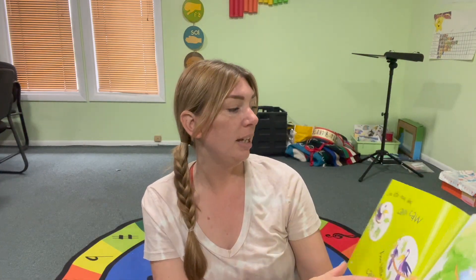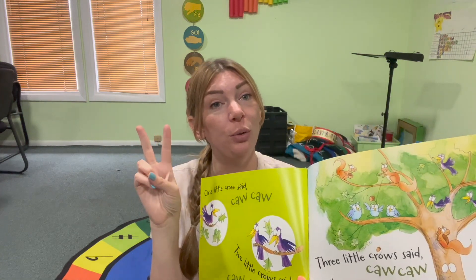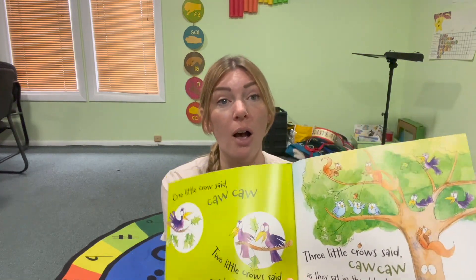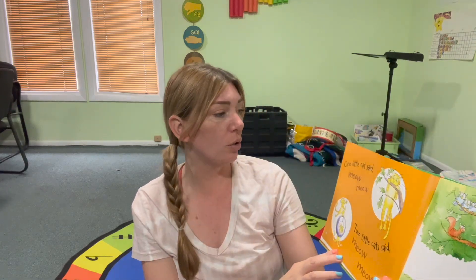One little crow said, caw, caw. Two little crows said, caw, caw. Three little crows said, caw, caw. As they sat in the old oak tree.